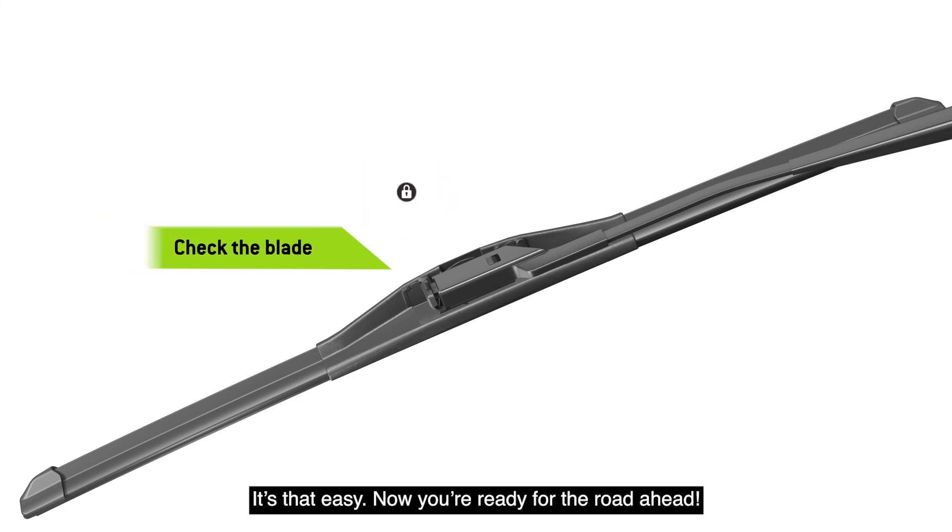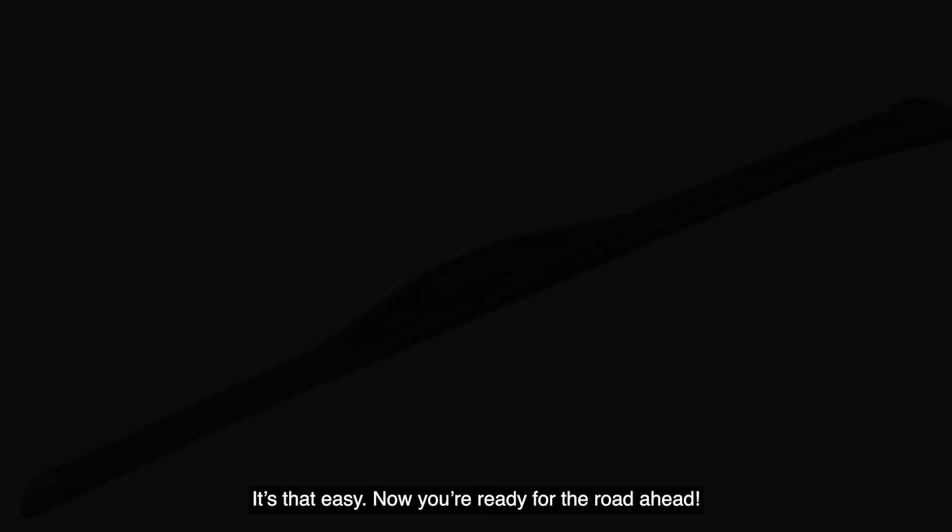It's that easy. Now you're ready for the road ahead. Thank you.